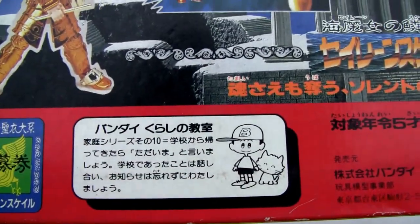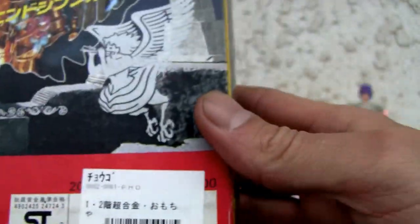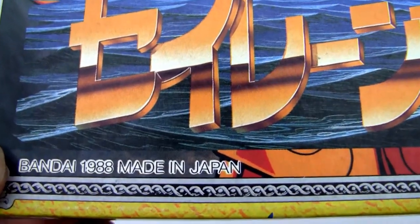The dude and his cat — he still exists. What year was this made? I can't tell. Oh, there it is — Bandai, made in Japan. Still made in Japan back in '88.